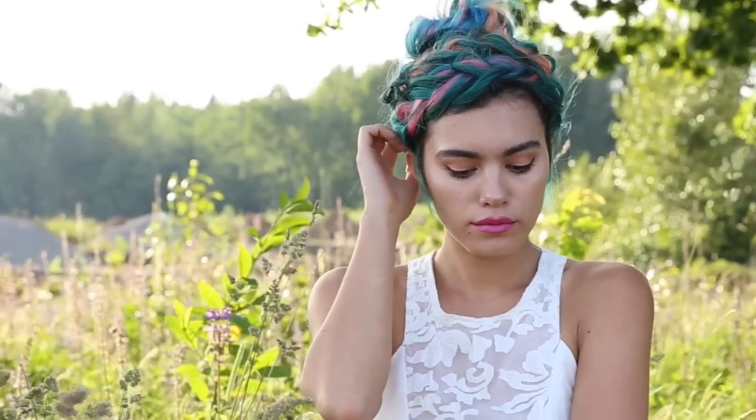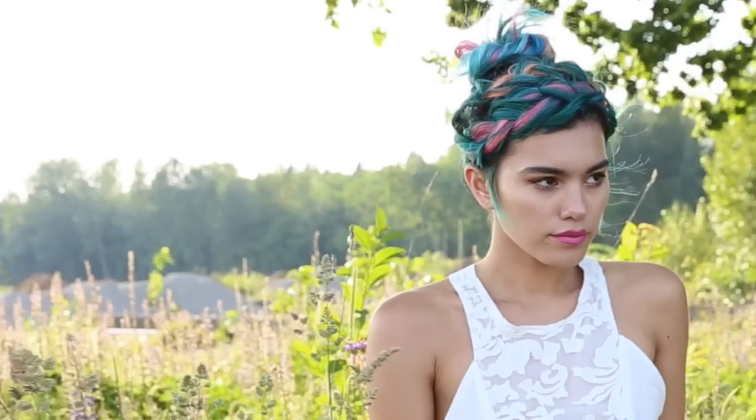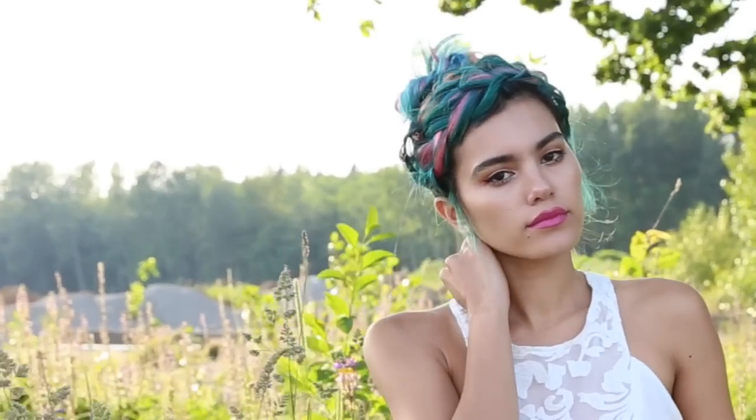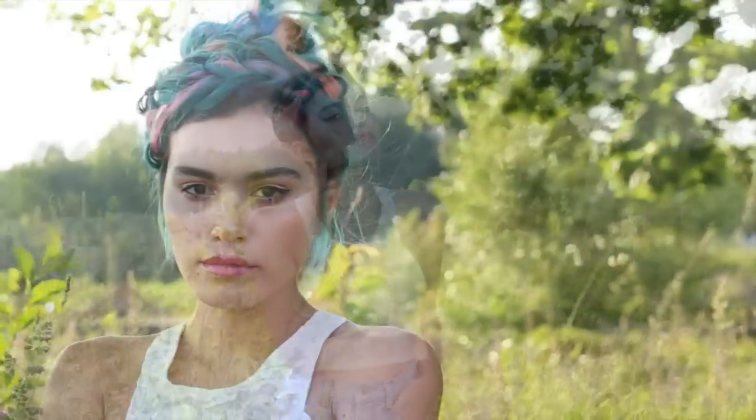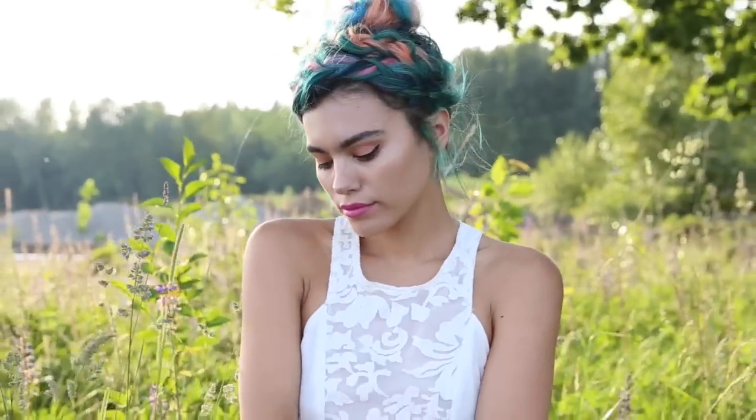Hey everybody! Today I'm going to be showing you how to do this really cool double dutch braid hairstyle. It's such a fun look, extremely colorful, and a great way to utilize those extensions you have just laying around — like these bad boys.